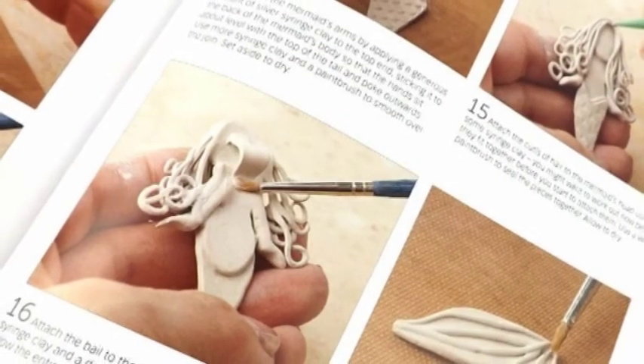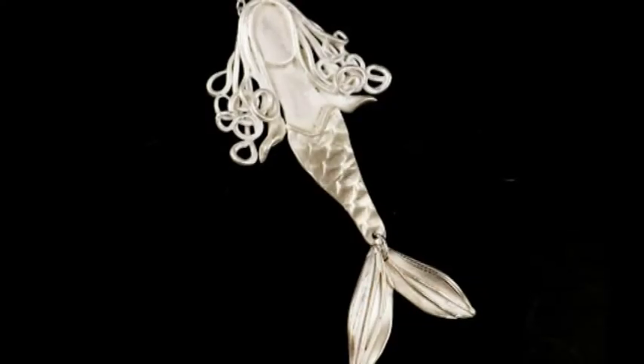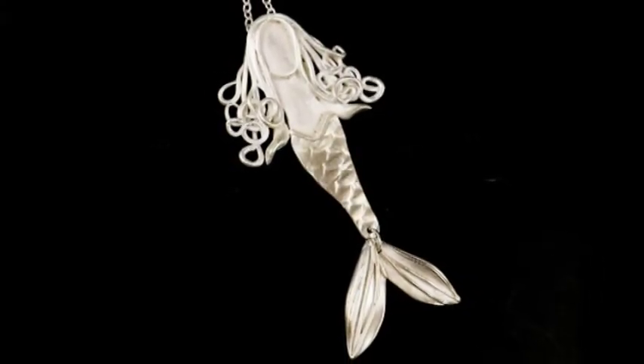My favourite project in the book is the mermaid pendant. I love mermaids and I wanted to create one, and the publishers were so excited when I said I was going to make a mermaid. She turned out to be the most devilish one to create because what I had in my mind's eye didn't actually translate into the clay, so I found a way around that. She was a little stubborn project but she turned out really well in the end.